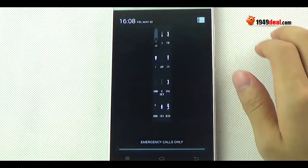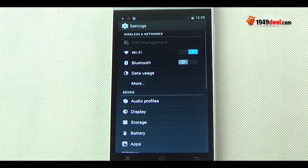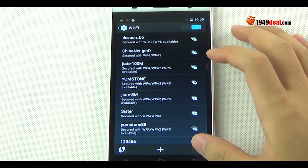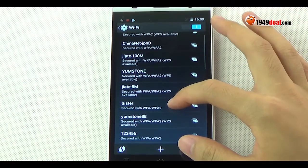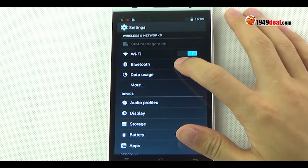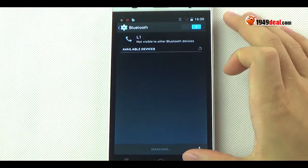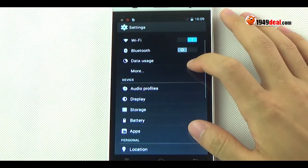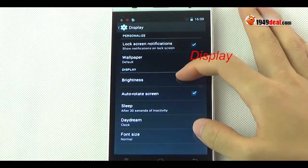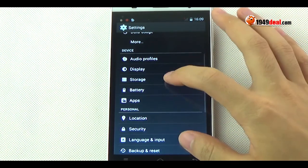Let's test the phone call first. Of course, it has some shortcut keys to access the main interface. Checking the settings — first, about Wi-Fi signals. You can see the signals are very strong. Of course, it also supports Bluetooth transfer.